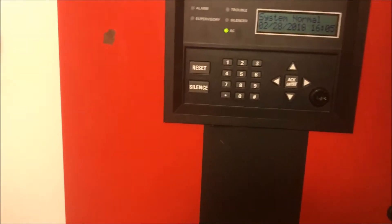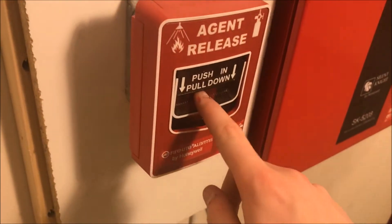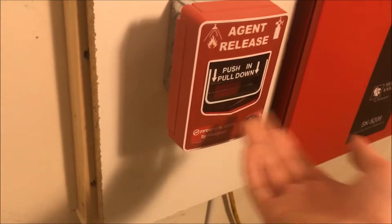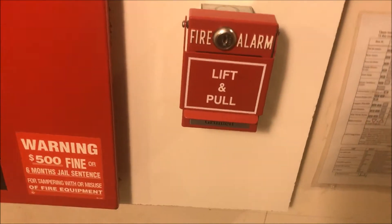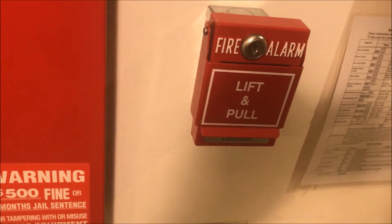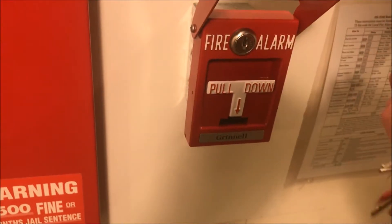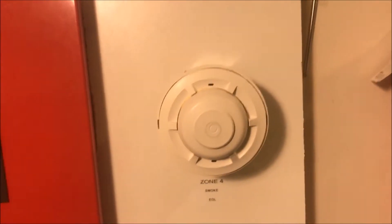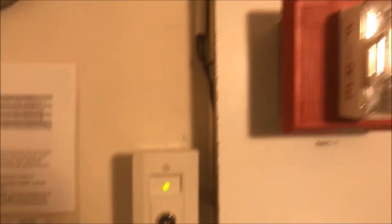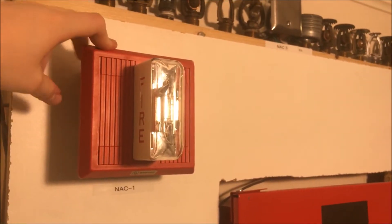So let's actually begin. Over here we have my Firelight BG-12 LR push-in pull-down key-locking agent release pull station — basically just a BG-12 L with different markings. Then over here is my Grinnell RMS-1T, which has a lip on the front cover instead of a knob. Inside there's a T-bar — there it is — pull down.